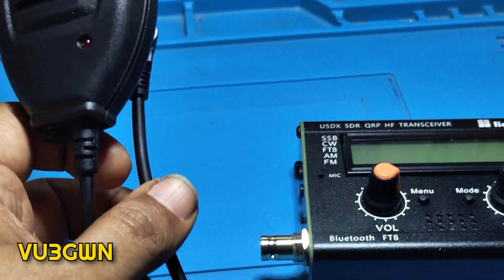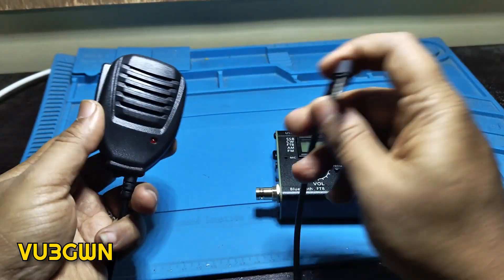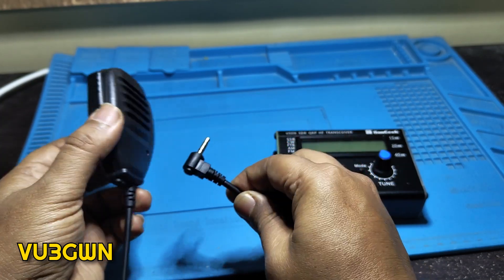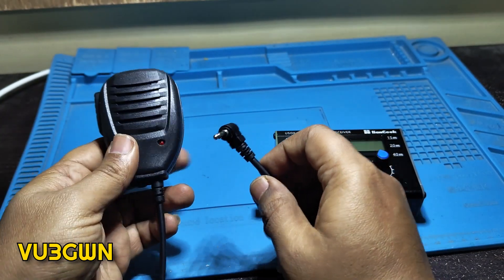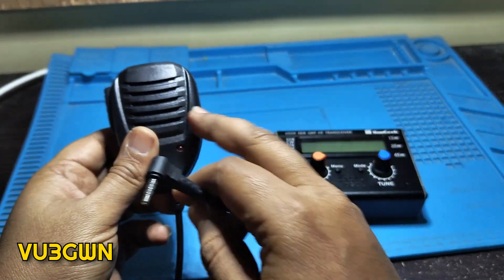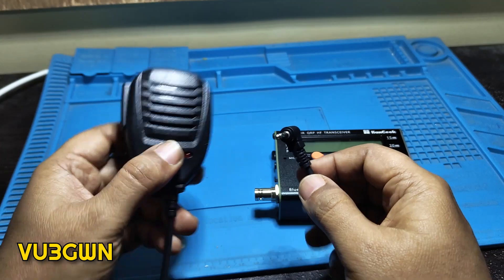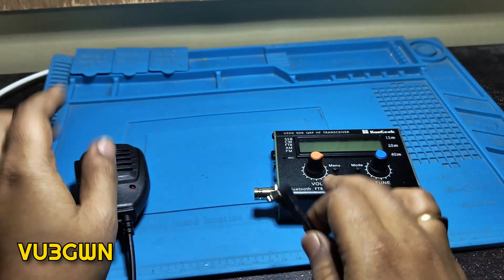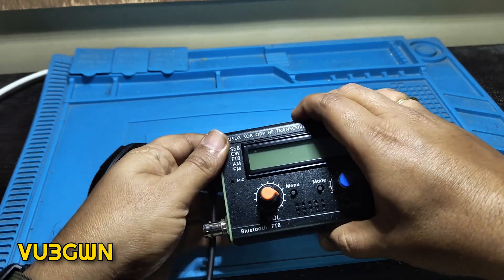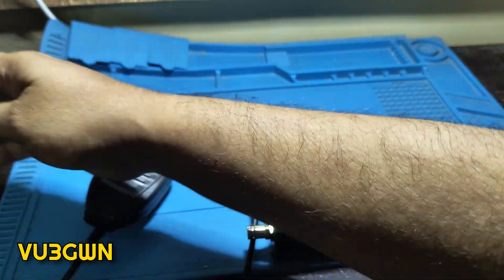This also came with a very nicely done — looks like a Baofeng-style but it comes with a molded PTT plug, very nicely done. Though I opened it up and the speaker wire is not connected within that, so if I connect the speaker wire maybe I'll get audio in it. But the default speaker is pretty good. Let's listen into the Air Net India that is going on right now.